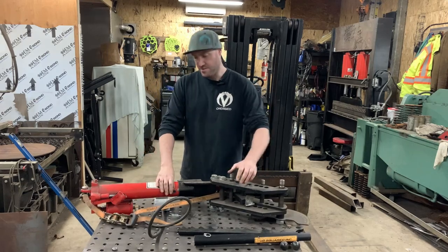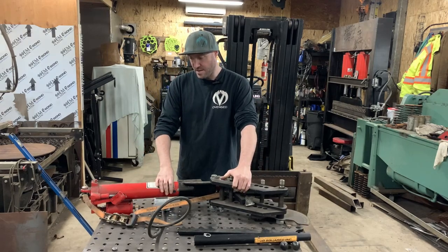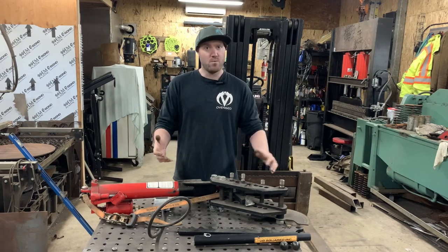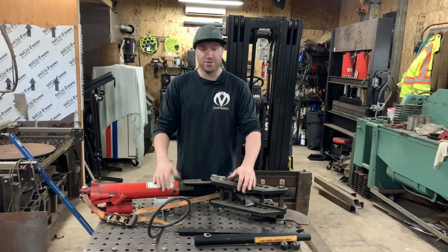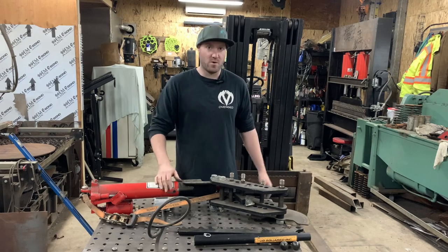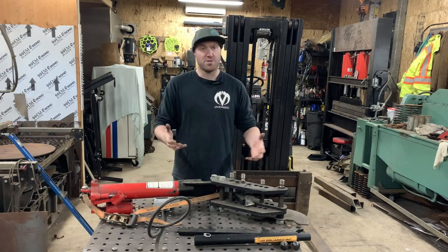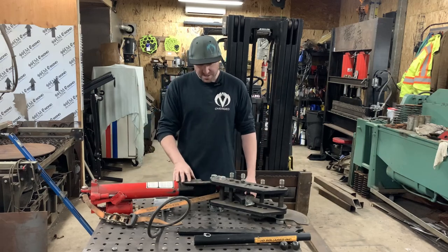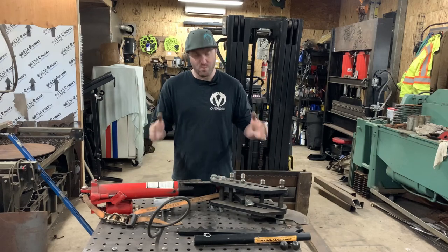After some rummaging around on the internet, I decided that I like the vertical ones a little bit better. And if I make a base for it with some casters, I can roll it around the shop, have it out in the middle of the floor. It seems like it's more of a versatile tool that way. So that's what we're going to work on today — I'm first going to take all this apart and we're going to start with a base.